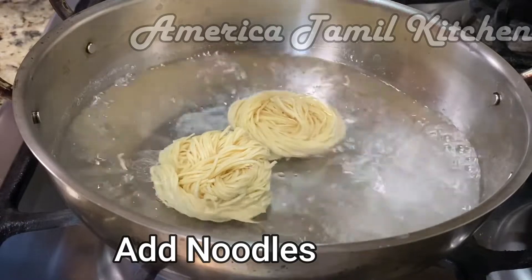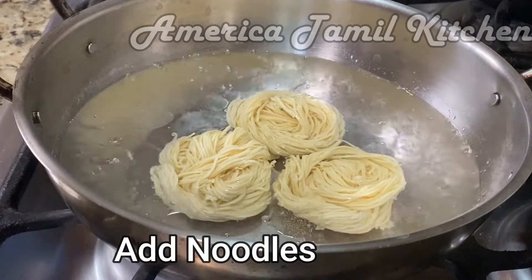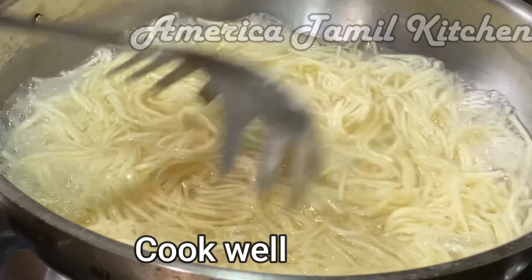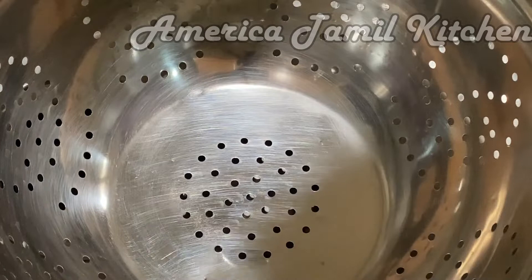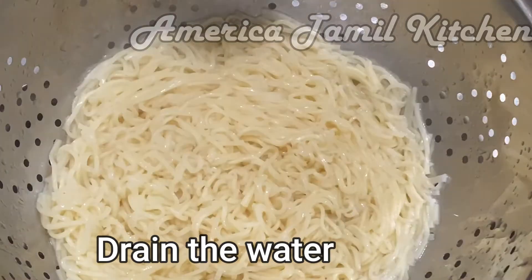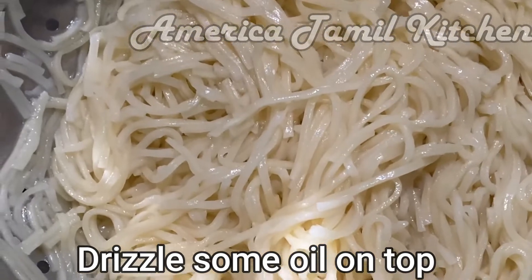This is the texture of the noodles. It will be very dry. Now put the noodles in the pan. Turn the oil in the pan, then add a little cold water and drizzle a little oil.